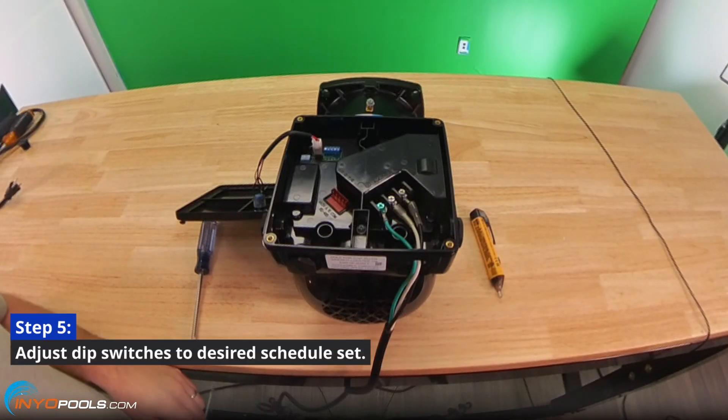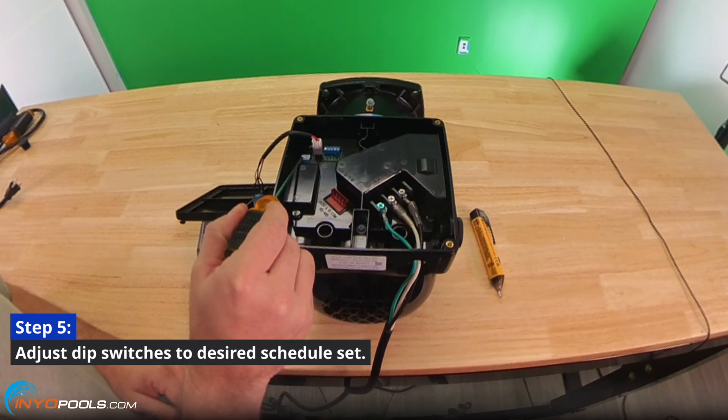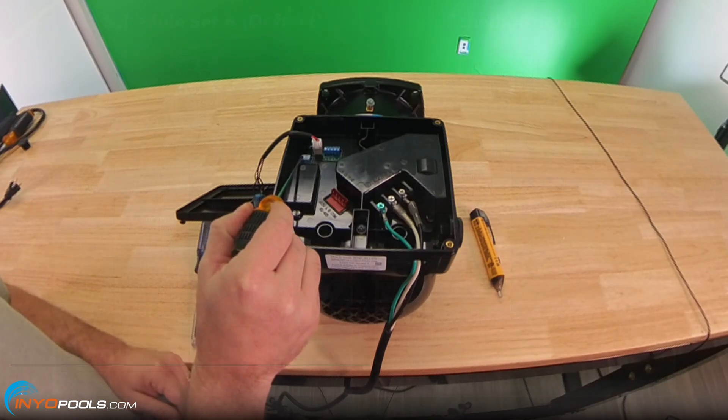Step four: use a voltmeter to ensure power has been successfully cut off to the motor. Step five: use the flathead screwdriver to adjust the dip switches according to the desired schedule.